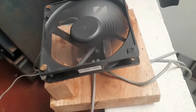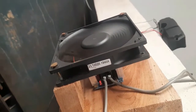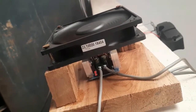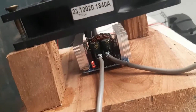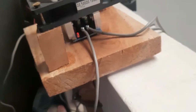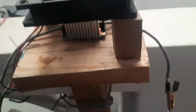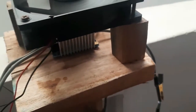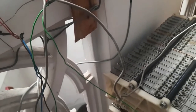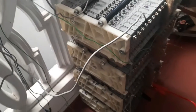Hi there, welcome back. I have been modifying my home solar project, mainly focusing on the storage unit. As you can see, this is my buck converter, which I am using to step down the voltage from the solar panel from 38 volts to 16.8 volts. Unlike in the previous video where I was using a solar charge controller, I am now charging my battery pack directly through the buck converter.